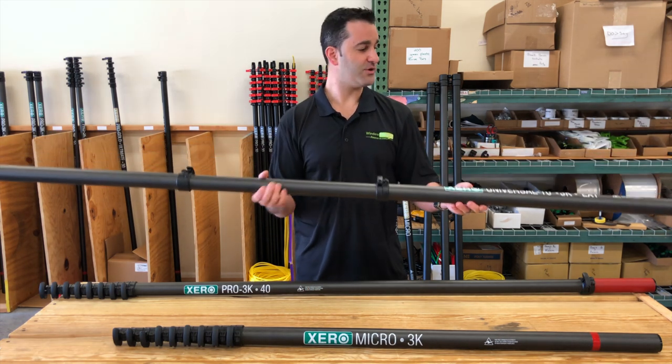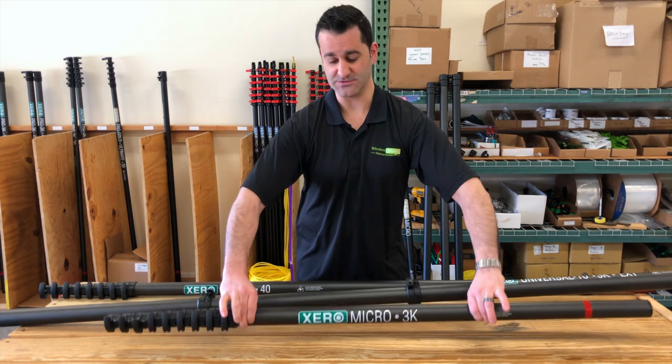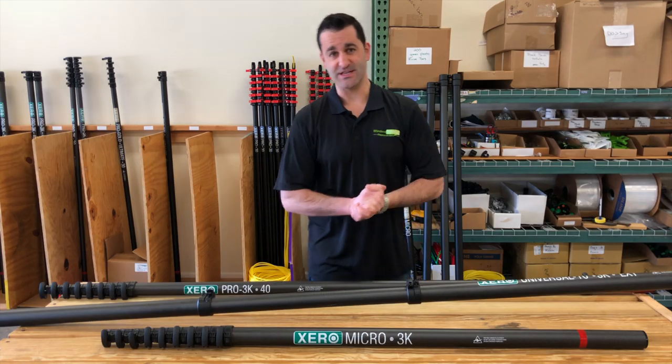Pretty impressive and pretty versatile — it's the Zero Pro line and the Micro line. You can add on to both of these. Super simple. Any questions, just let us know. Thanks.